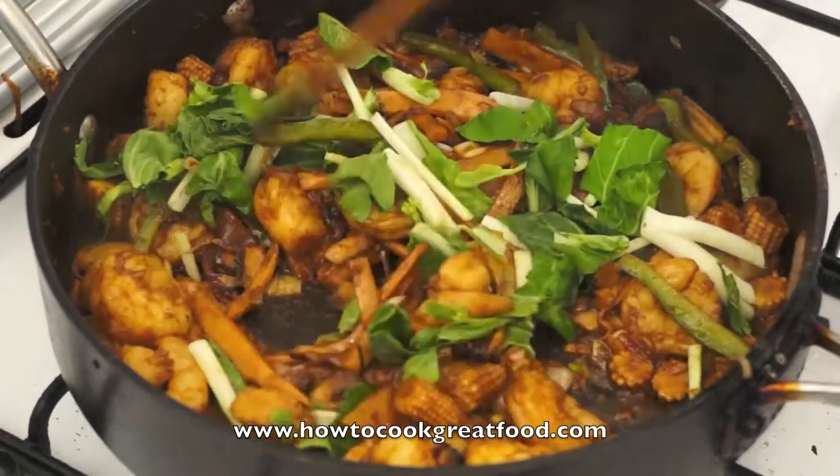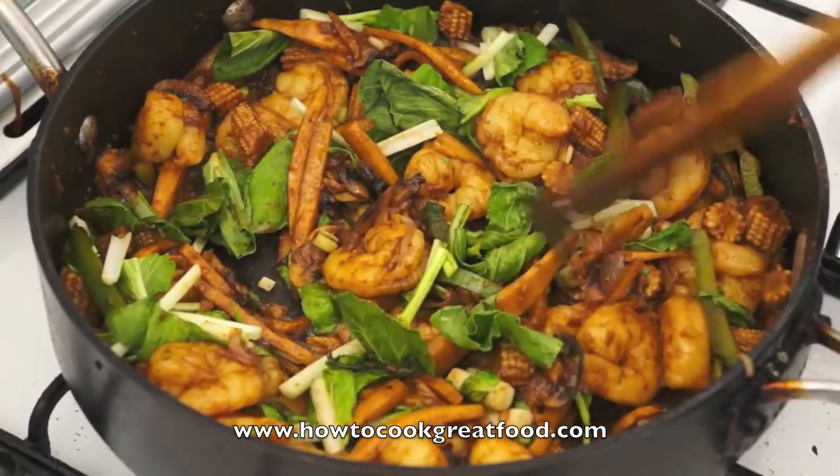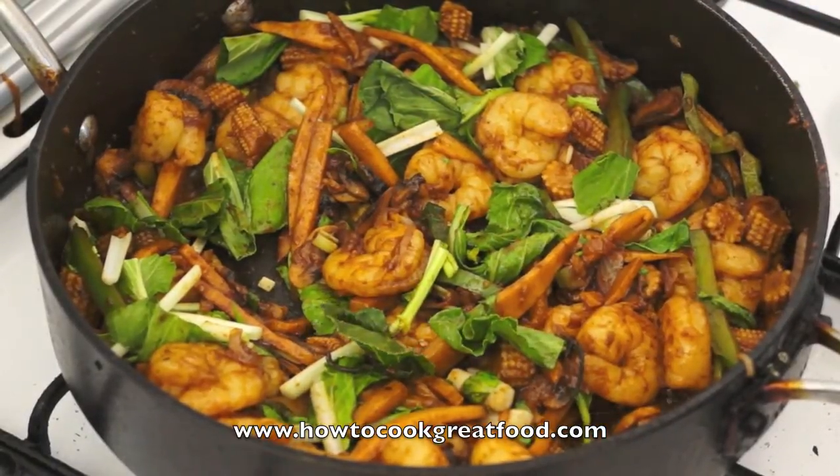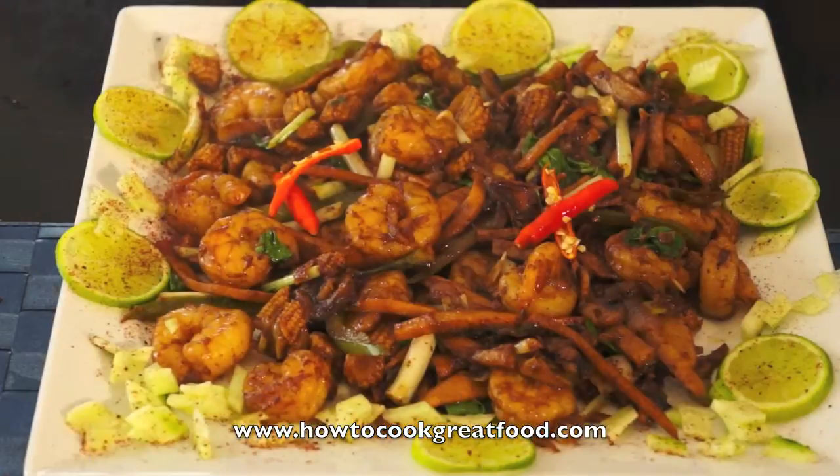Stir for a few seconds off the heat and this is ready to serve. Our chili prawns with lime is ready. I'm sure this is very very hot because of the chili powder, fresh chili and ginger. For more recipes, please visit us at HowToCookGreatFood.com. See you next time, bye-bye.